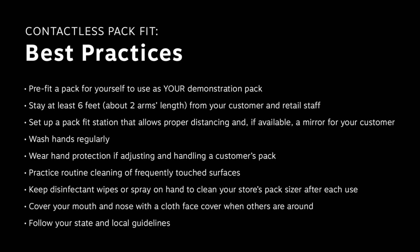To do pack fit right, we need to continually evolve and evaluate not only our pack designs but how to fit a customer appropriately. Today we want to provide to you a contactless pack fit option. Let's start by going through some tips and tricks as well as best practices to follow. These contactless pack fit demonstration techniques will limit exposure for both you and your customer.